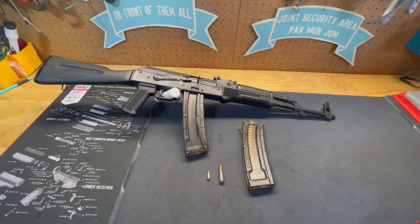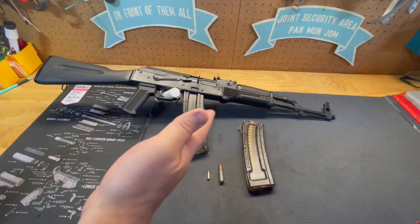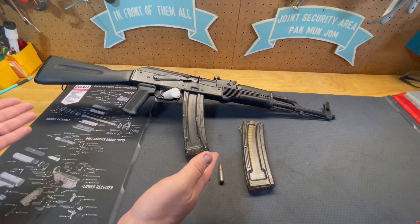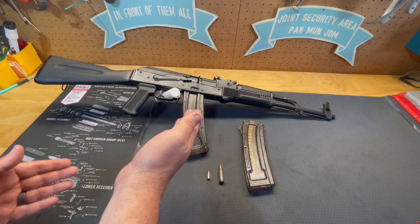Hello and welcome to another episode of Damage Jim's Gun Info. Today I'm going to talk to you about the Romanian WASR 22, which is an AK-47 trainer in .22 caliber.